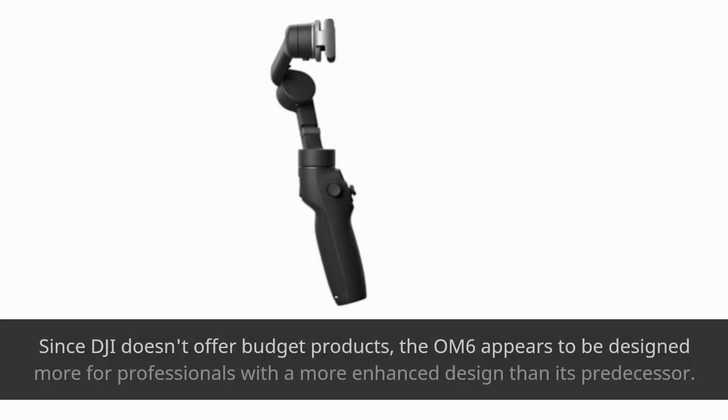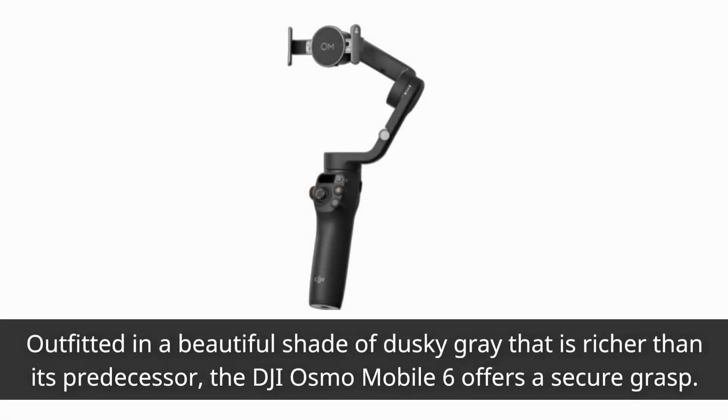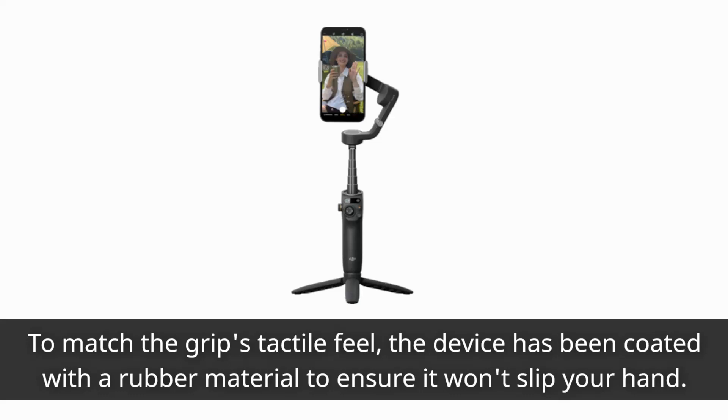Since DJI doesn't offer budget products, the OM6 appears to be designed more for professionals with a more enhanced design than its predecessor. Outfitted in a beautiful shade of dusky grey that is richer than its predecessor, the DJI Osmo Mobile 6 offers a secure grasp. To match the grip's tactile feel, the device has been coated with a rubber material to ensure it won't slip from your hand.